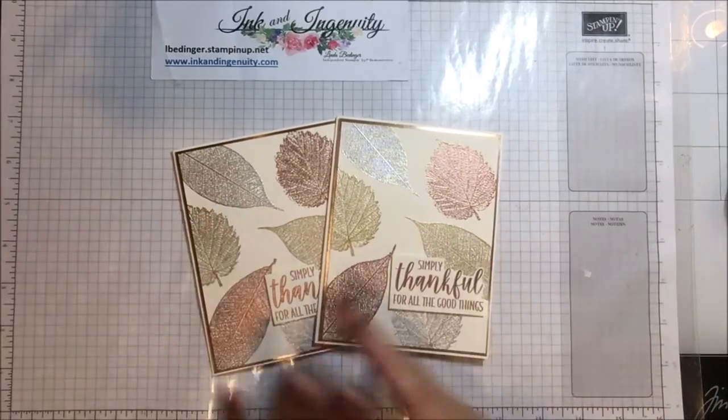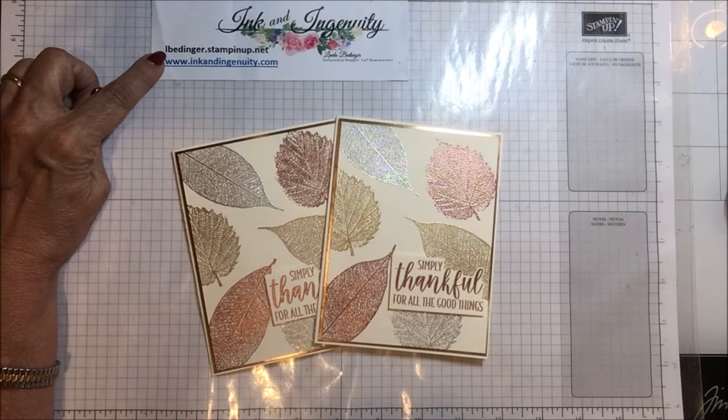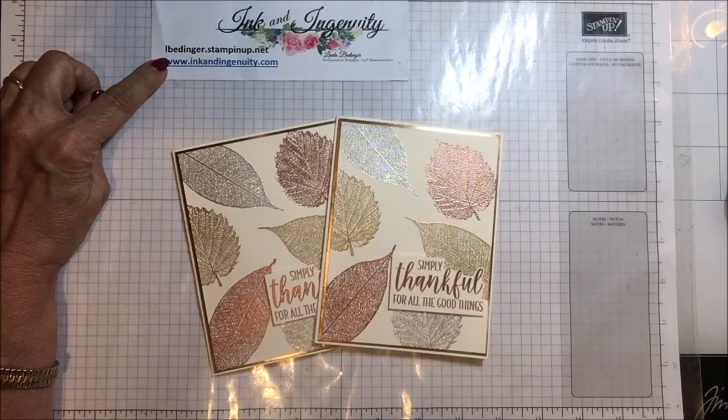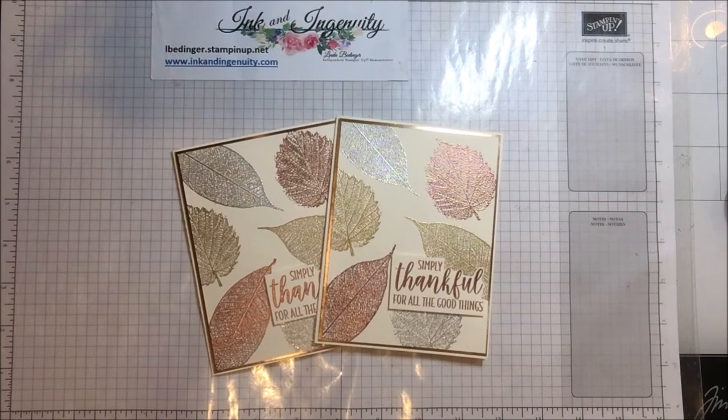That's my project for the day. Thank you so much for stopping by my YouTube channel today. If you don't already have a Stampin' Up! demonstrator, I'd love to be your demonstrator, or you could join my team. This is still the month of August, and my August prize is a bundle of your choice out of the new mini-catalog that runs August to December. All you have to do to enter my drawing is place an order of any size in my store at lbedinger.stampinup.net, or through my blog at www.inkandingenuity.com. I'll be back soon with more cards, more projects, and more tips. Bye!